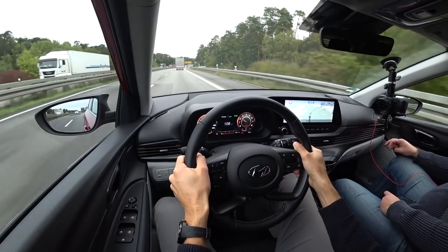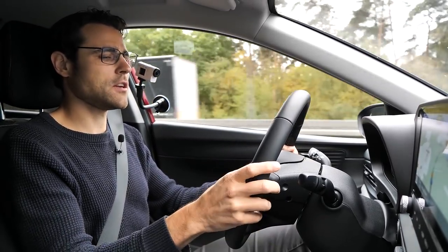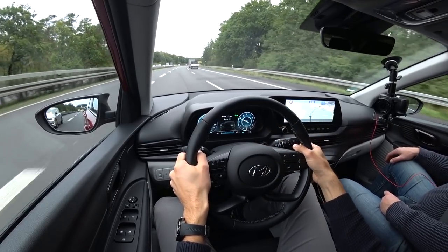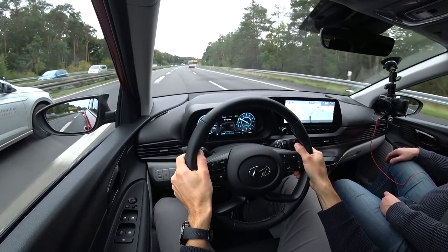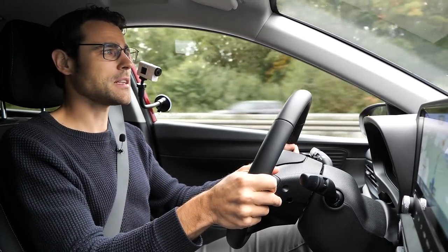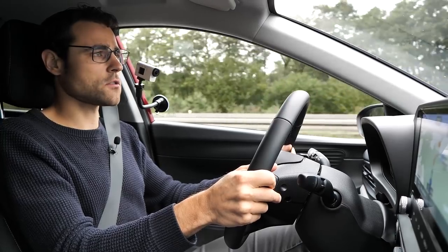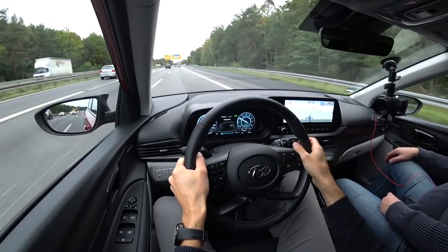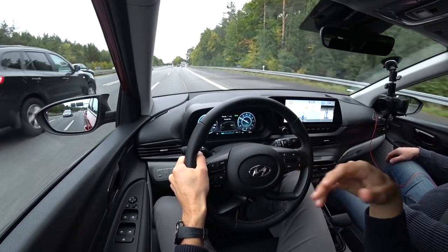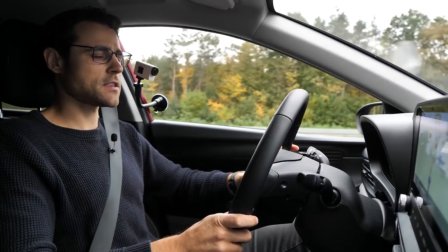Moving to slower roads, we switch to eco drive mode and can follow the energy flow on the gauges — including recuperation when on the brakes, feeding energy back to the 48-volt battery. It's quite rare to see a 48-volt board net in the small car segment. Overall we feel cozy in here. The seating comfort is good with these fabric seats — soft but durable. You do feel it's still a small car compared to compact or mid-size vehicles, but for this segment we're quite happy.